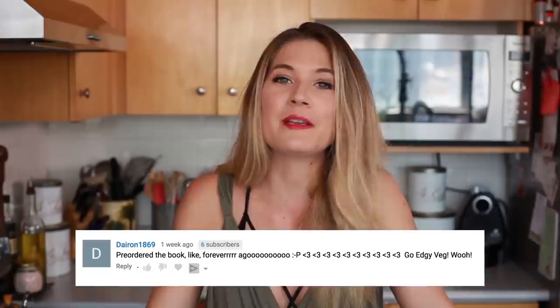Subscribe of the Week this week is Dayron1869, and you are Subscribe of the Week because you pre-ordered my cookbook! If you would like to pre-order the cookbook, just click right here. It is all brand new recipes, some of which are sandwiches that are perfect for back-to-school as well.